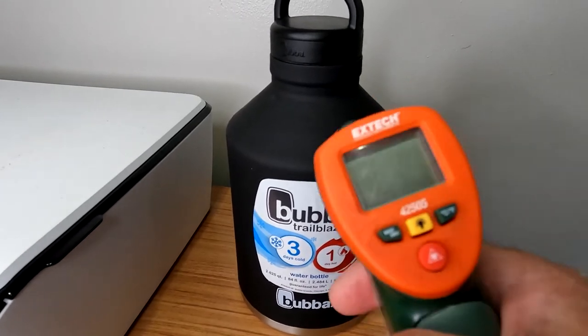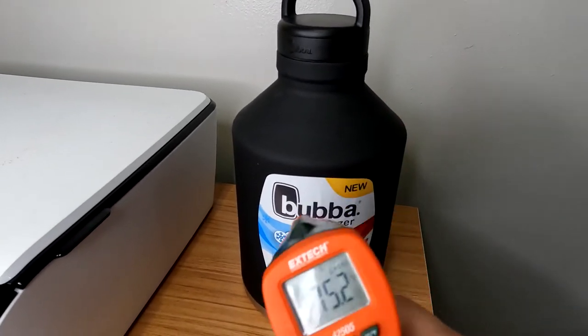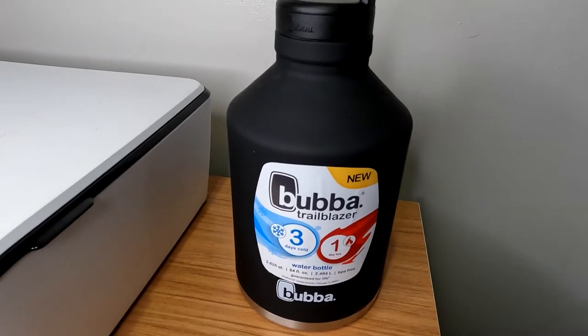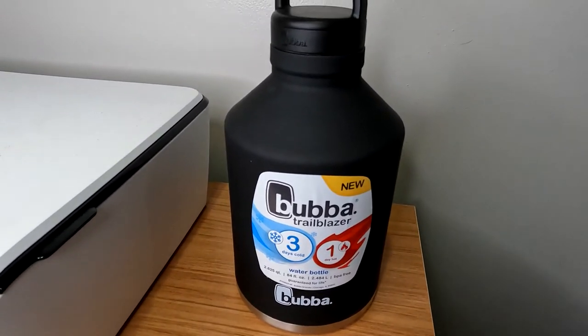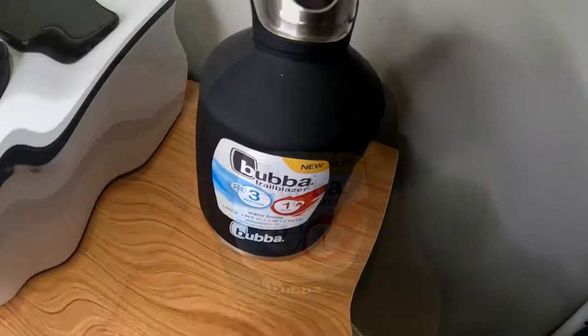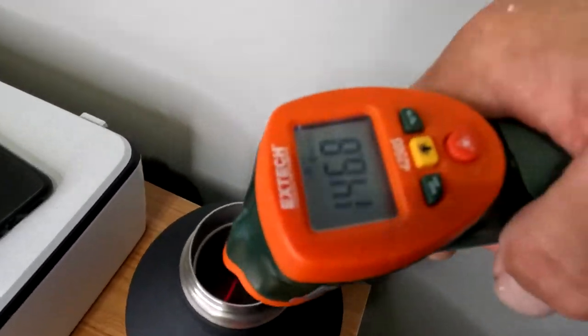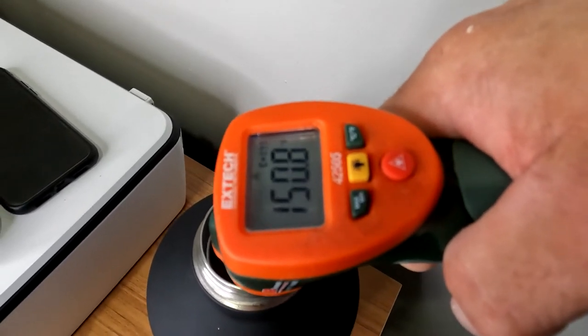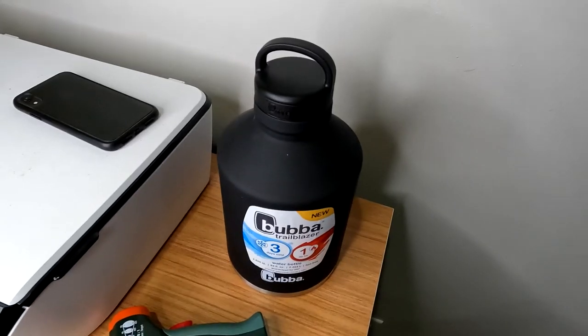I've got an infrared thermometer to measure the temperature. I'm going to keep it in a controlled environment at about 70 to 72 degrees and check it every four to six hours. I filled it up almost to the neck, and I'm reading 149 to 150 degrees. It's 3 o'clock — we'll check it again in a few hours.